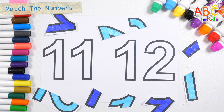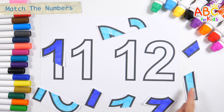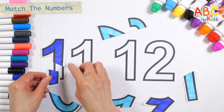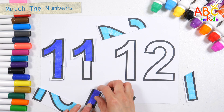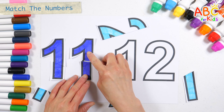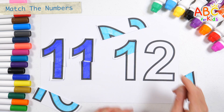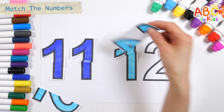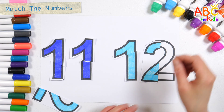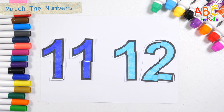The numbers became pieces. Let's put the pieces in place to make numbers. Twelve! Very good!